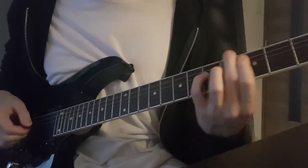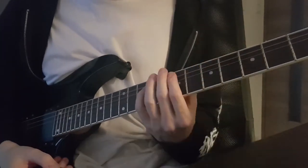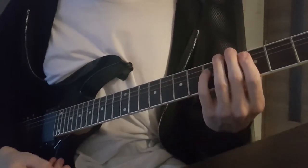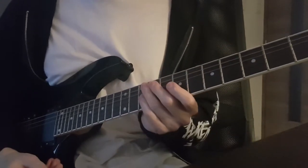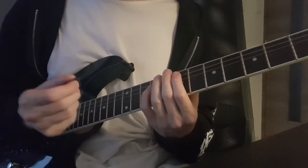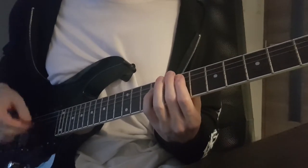Sometimes you might want to use that kind of sound, but right now I'm talking about switching power chords as quickly as possible without getting two notes. So what you want to do is slide with your left hand as quickly as possible, and hit the strings with your right hand at the exact same moment you finish sliding into the second power chord.